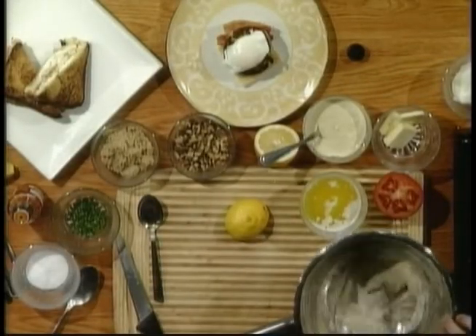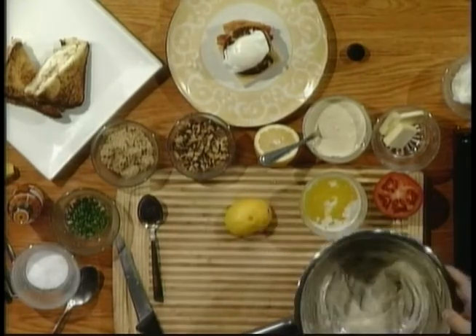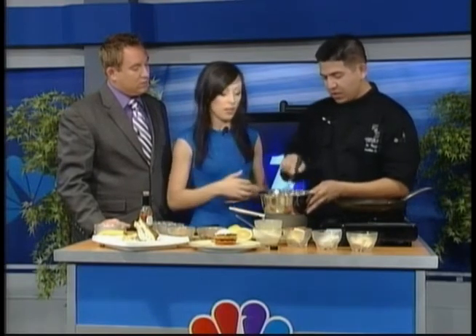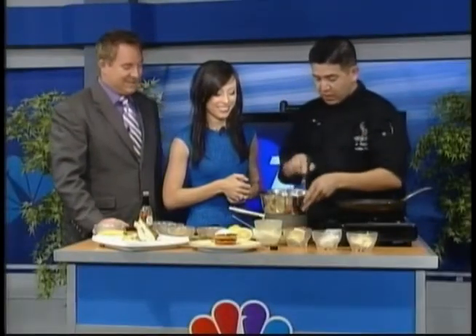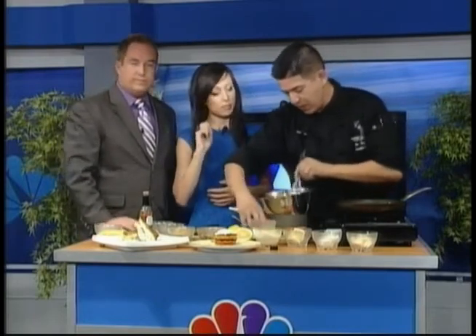Right here I have two egg yolks and some lemon juice that I've been mixing over a double boiler, just over steam. You don't want to scramble the eggs — remove and put back over the heat as needed. Steaming is how you want to cook the egg yolks, but not too much. I did it for about three to four minutes.